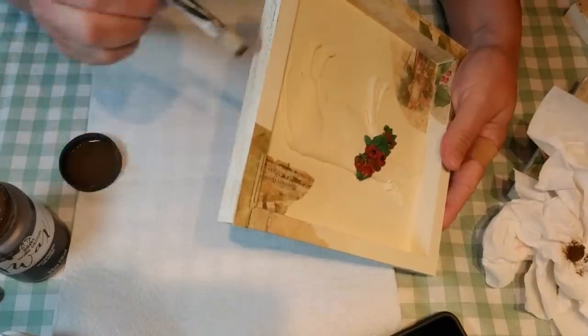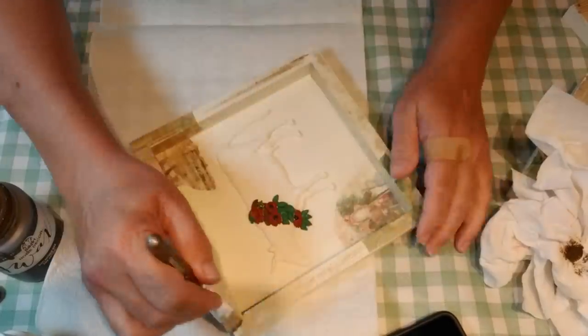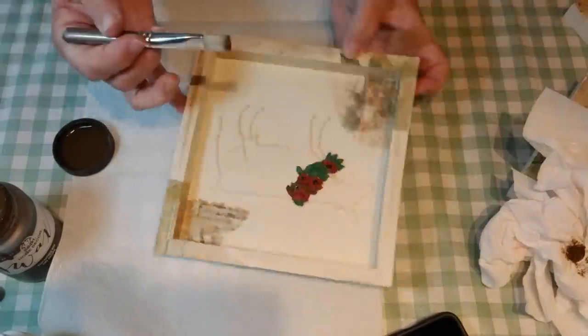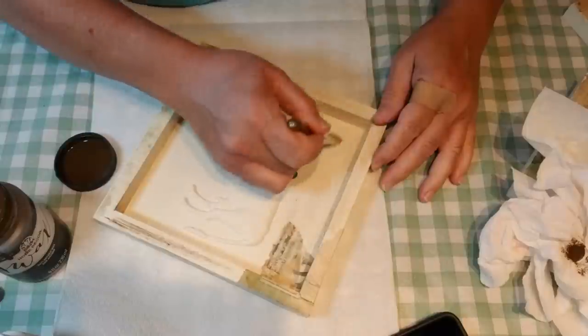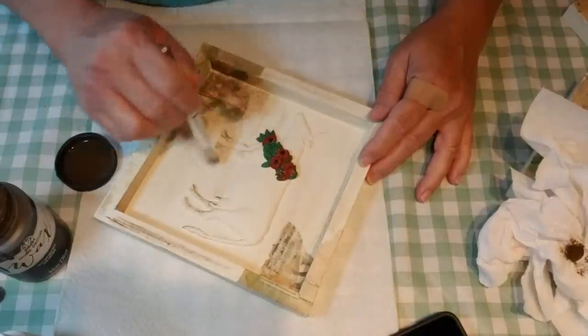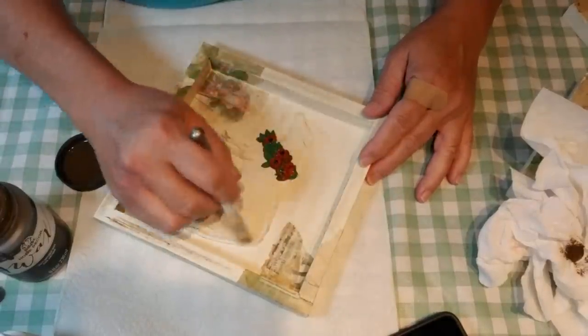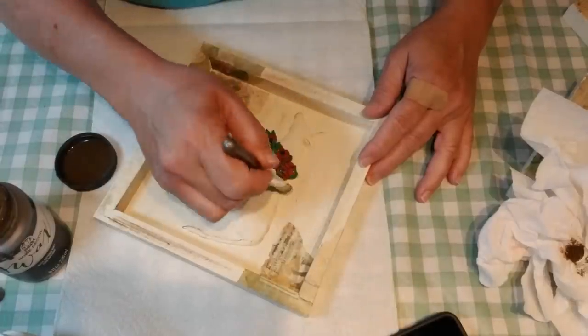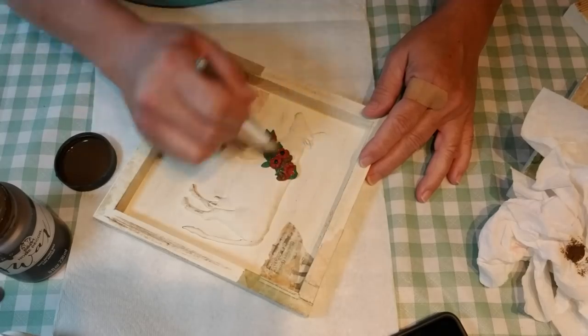Using a small chip brush and some antique wax, I dabbed some onto the brush and wiped it off on a paper towel. I'm dry brushing all around the frame — on the inside and the sides — and then running my brush over the clay images as well, giving everything more of an old vintage look.